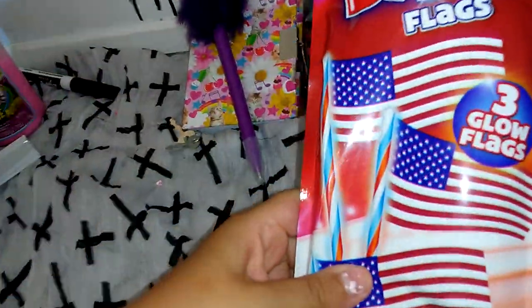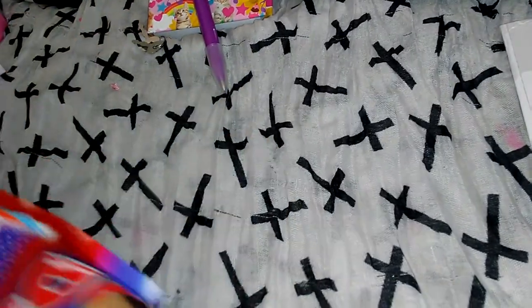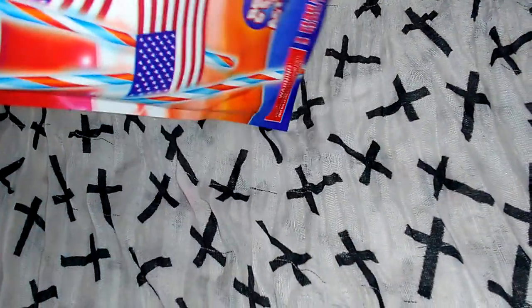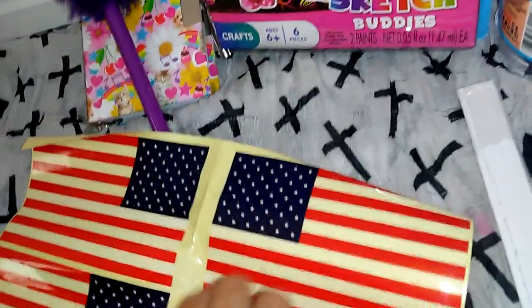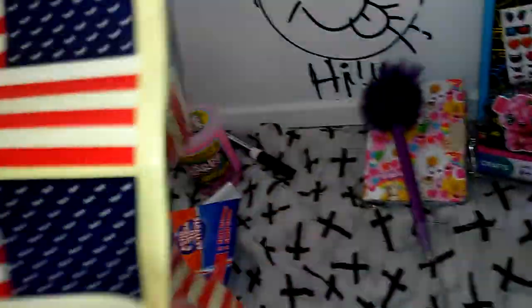Now we have more glow-in-the-dark, but they're flags — American flags. And here's the flags. The flags are just stickers. Look. Stickers, and you'll have to cut them, but let's put these back.